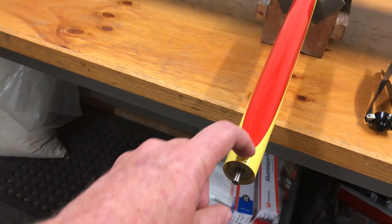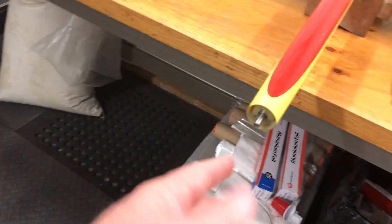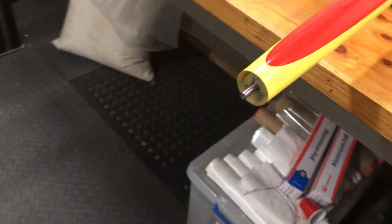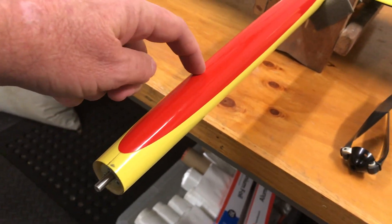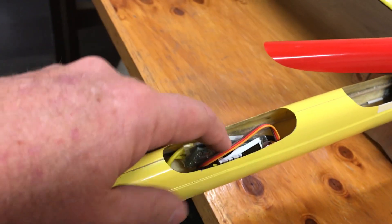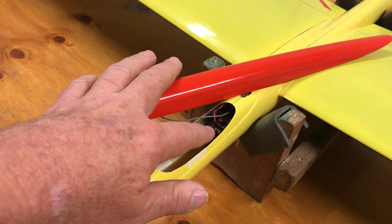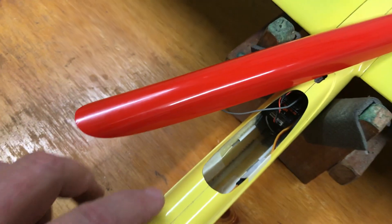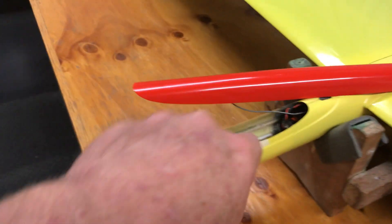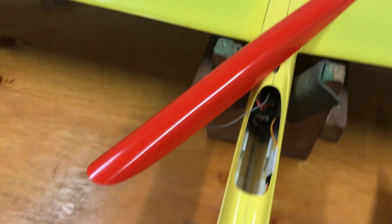That allowed me to fit the firewall in without bursting open the hinge line. Going backwards, there's the ESC, the battery, and this is a Spektrum 9310 receiver. It's got three aerials. The F3J is 2.4GHz friendly, so you can see just here the carbon starts — it's fibreglass from there forward.